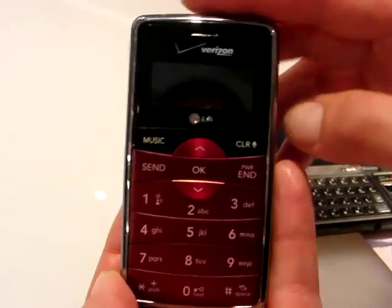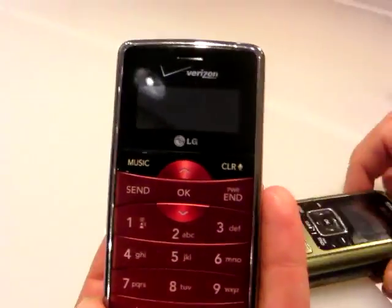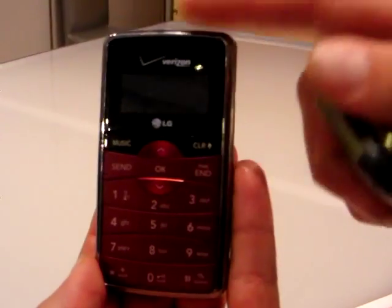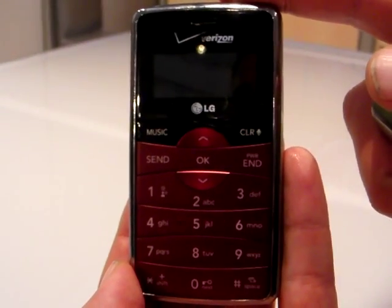You can go onto PhoneDog or over to the LG site to check out all the specs. But again, I think this tells the story — it's smaller, it's more compact, it's a little more stylish too. It's the NV2 from LG and Verizon at CTIA Wireless 2008 in Las Vegas.